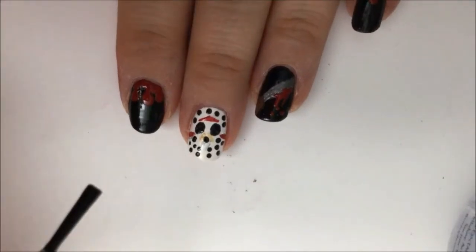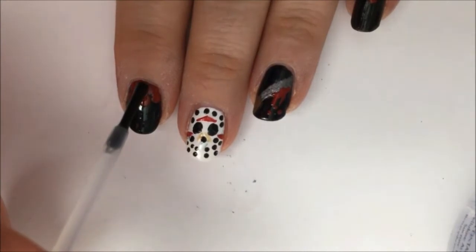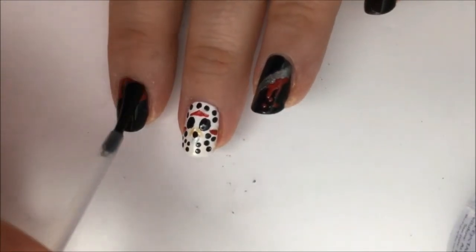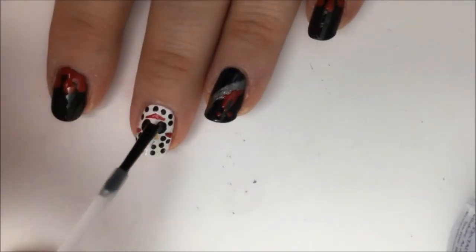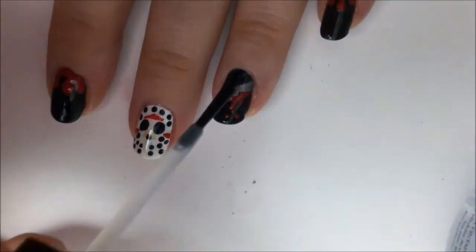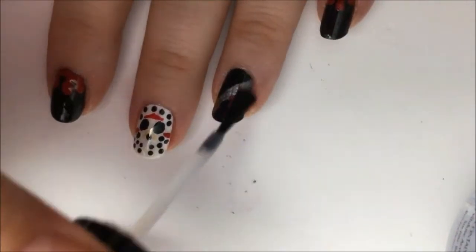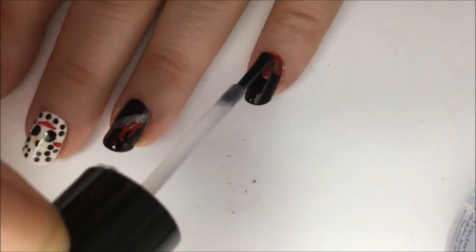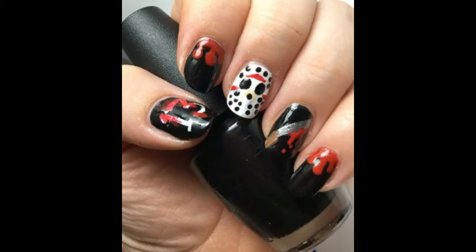Let this all dry for about 5 minutes then go over everything with a nice fast dry top coat. This will help level everything out and make it nice and shiny and it will protect it from chipping. And that's it, you're all done. Thank you for watching and enjoy your Halloween.